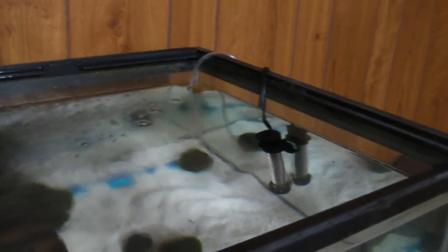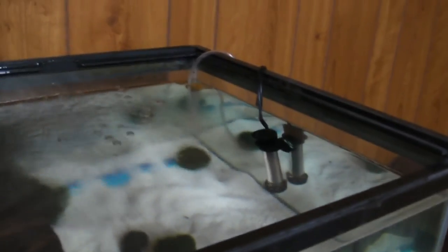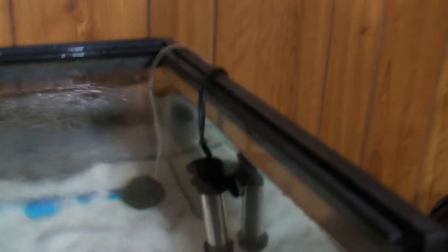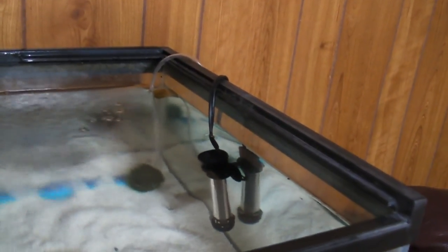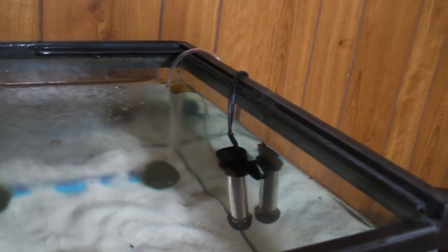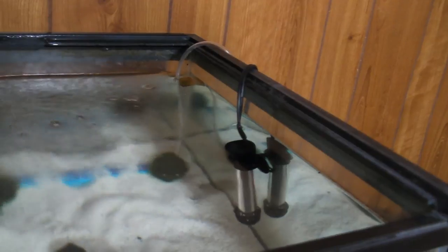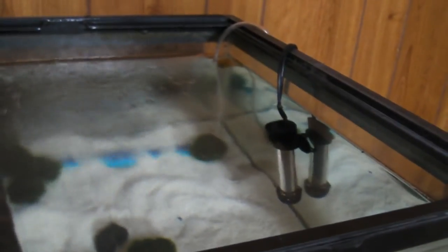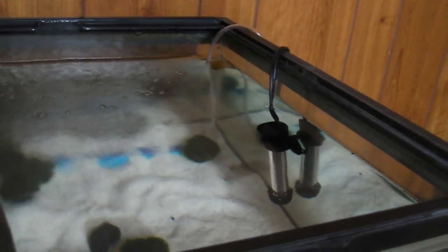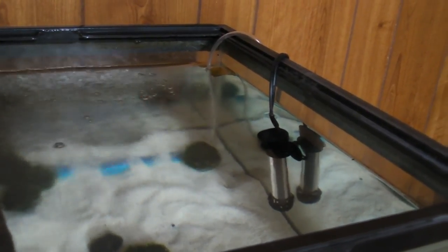For a small, just-getting-into-aquariums kind of size, I'd say it's a good start. But if you want something a little more advanced with temperature controls, this may not be what you're looking for. That's pretty much it — I hope you guys enjoyed the review. Don't forget to comment, rate, subscribe, and check out my other videos. I'll see you next time.